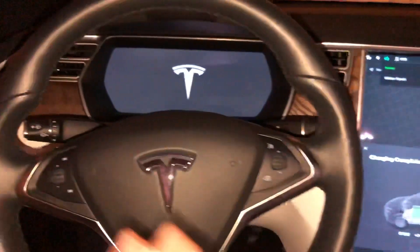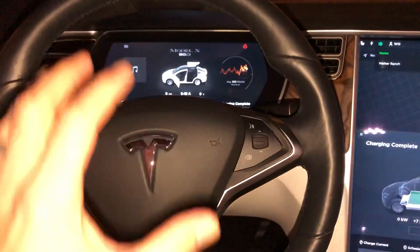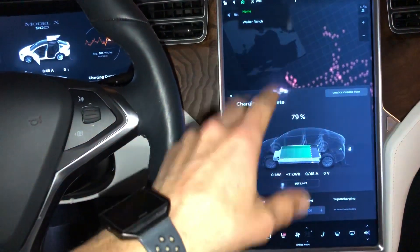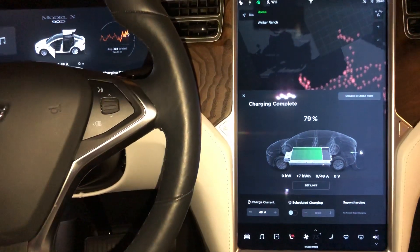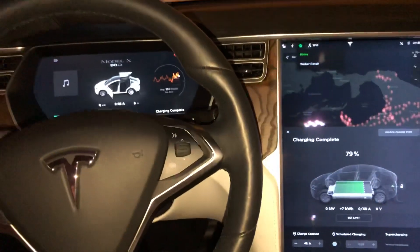Both displays and computers will boot back up. Just a real simple quick tip if you ever run into any issue as far as navigation freezing up or something not working correctly. Hope you guys liked this video. If you did, please give a thumbs up and I'll see you in the next one. Thanks for watching.